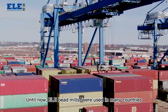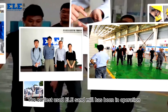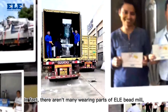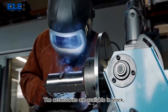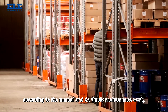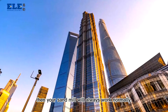ELE bead mills are used in many countries around the world and have after-sales service around the world too. The earliest used ELE sand mill has been in operation for 25 years and is still working today. In fact, there are not many wearing parts of ELE bead mills, and the maintenance cost is also very low in the industry. The accessories are available in stock and the timelines are guaranteed. As long as you operate according to the manual and do timely maintenance work, and contact the ELE company for repair in time if there is a failure, then your sand mill will always work normally.